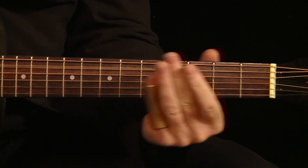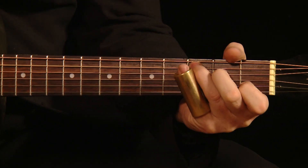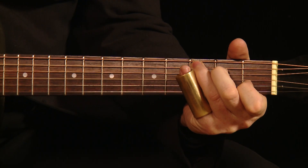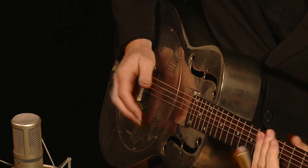So when he goes to the four chord in 'Write Me A Few Lines' — there's the one chord. That's all there is to it. It's just that C shape but in G tuning.